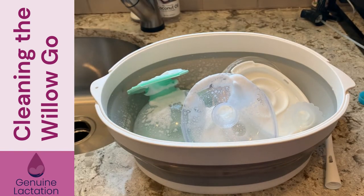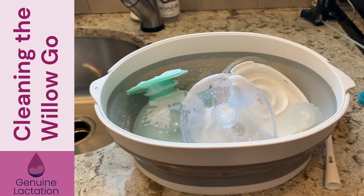Next, we're going to fill this with hot soapy water and let it soak for about 10 to 15 minutes with a good squirt of Dapple. I'm not going to make you watch that, but I will come back when it's time to scrub.